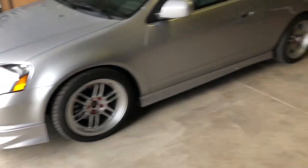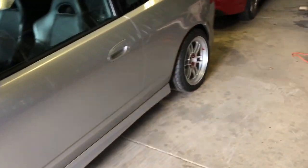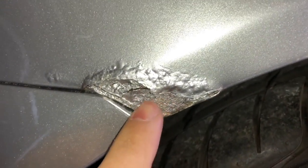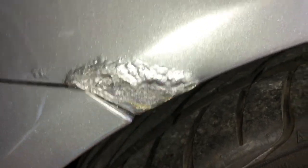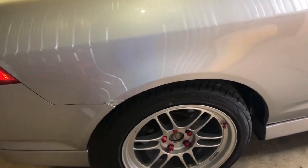Another thing I got was an all-wheel alignment, that was about $86. Then I got the fenders rolled - you can see that little lip is rolled now. The fenders were rolled on both sides. Unfortunately when he was rolling the fenders, more rust popped off - another piece from there popped off. I need to get that taken care of but I don't really care about it right now.